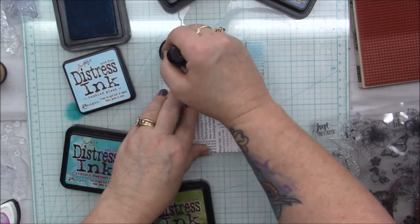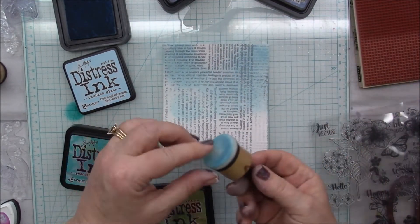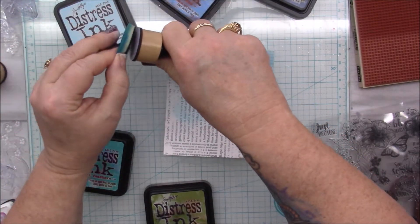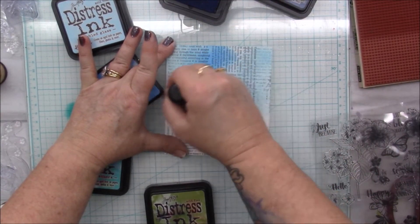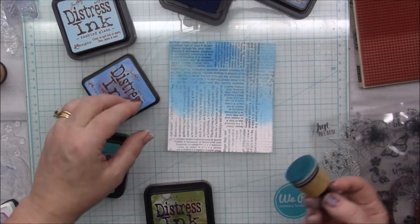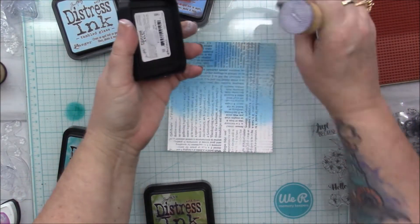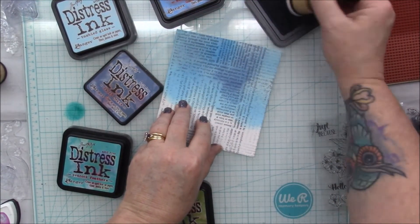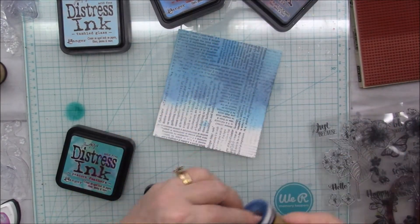Oh yeah, that's better! So I'm just going to go in little spots with this Tumbled Glass. Then I think I want to use some Salty Ocean — I'm going to try to put a few of these colors together. The Salty Ocean is really pretty. Beautiful! And then let's put in a little bit of this Faded Jeans as well — why not do a little bit of different blues.